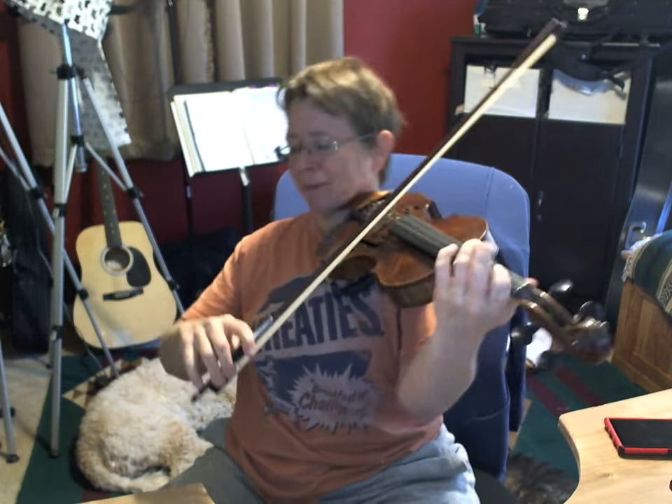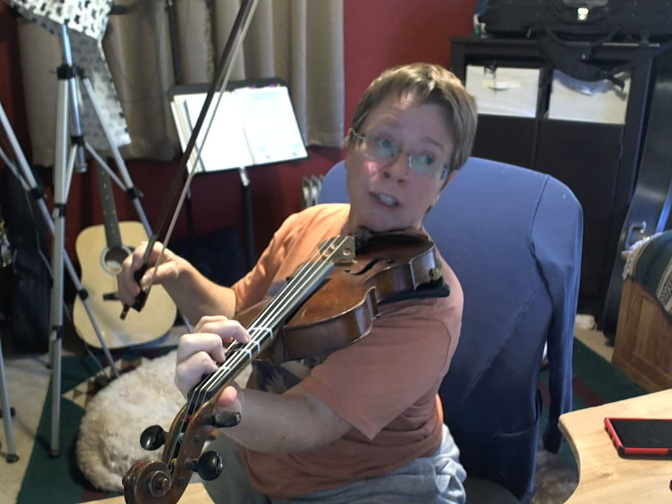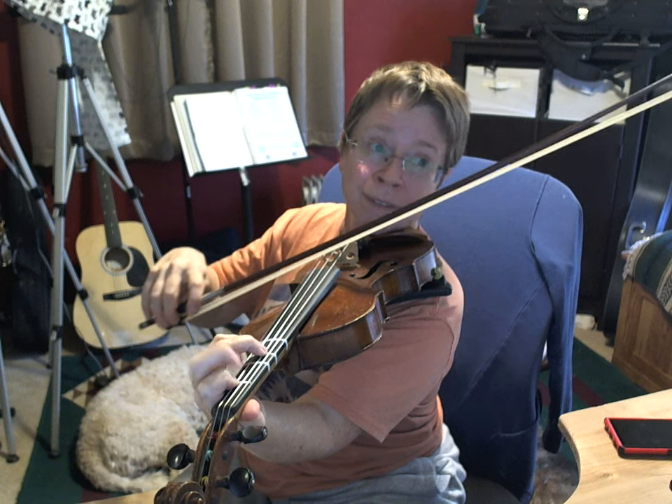The hokum rhythm is all about really accenting every time you cross over to the A string — whack that note. Once you get that rock solid on the C part, there's a cheap trick that makes it sound ten times cooler: when you cross over to the A string to whack that note, don't quite leave the D string — let the bow snag both strings, because you're going to leave your left hand fingers down. Just your second finger alternates on the A string.